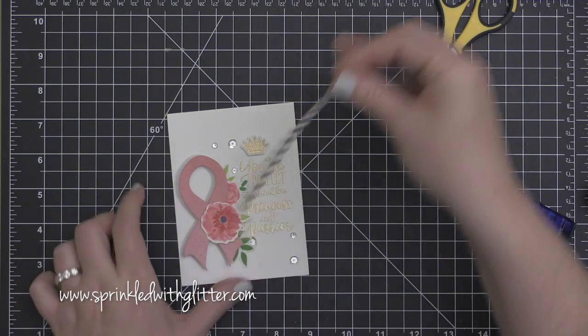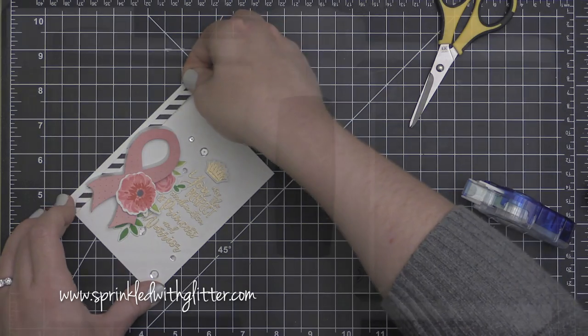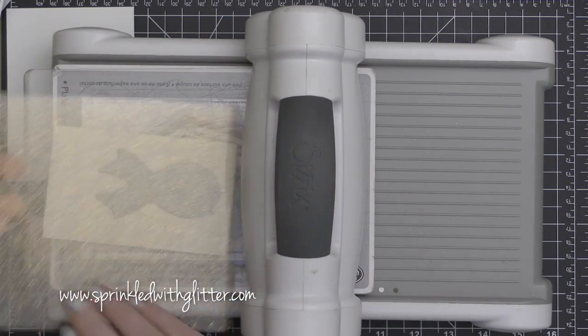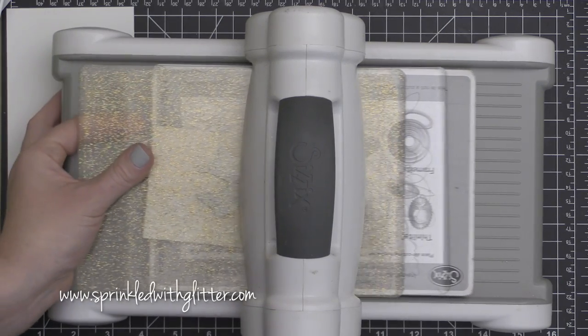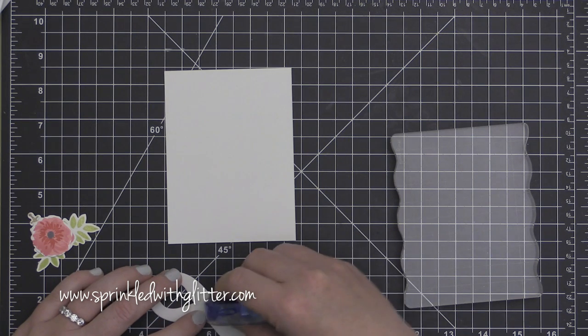I am adding the sequins using some multi-medium in the matte finish from Ranger. I just felt like it needed a little something else, so I'm taking a little bit of black and white pattern paper with a little tape runner adhesive and adhering it onto the side. That entire thing got adhered onto a Neenah Solar White 110-pound card base.